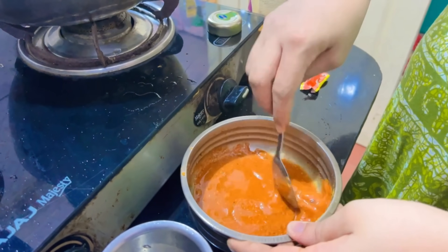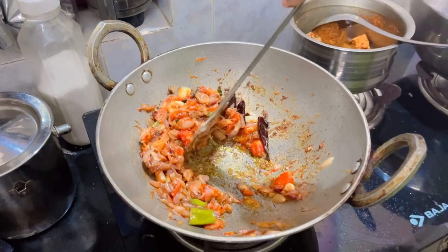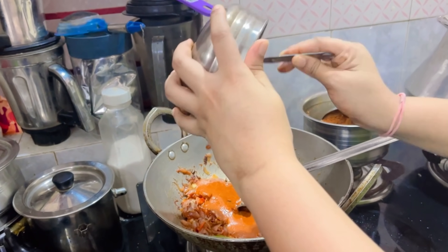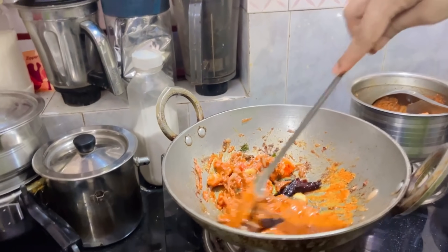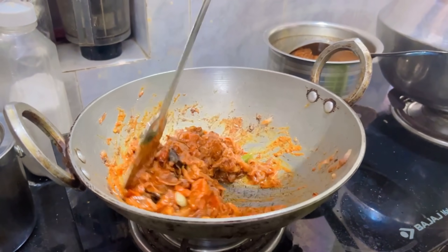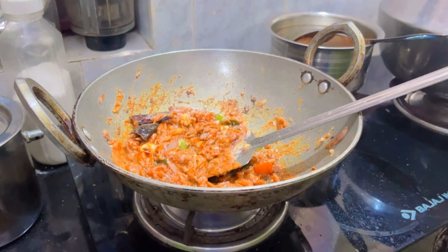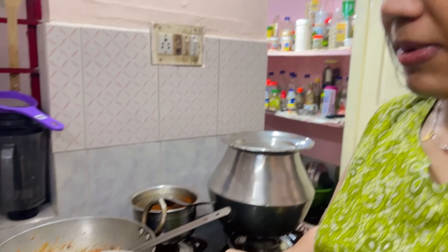Let's not cook it up too much. I am going to mix it here. This is a good dish. Let's add a little more. I have a lot of Kashmiri chili here — we're going to mix it up. We're going to mix a little bit of the Kashmiri chili in.